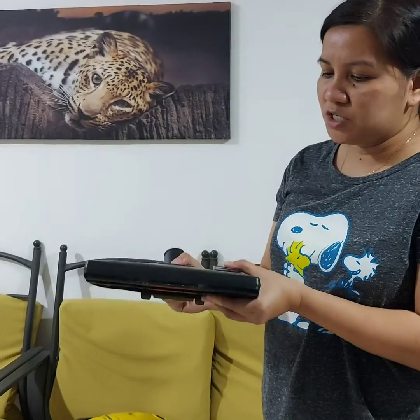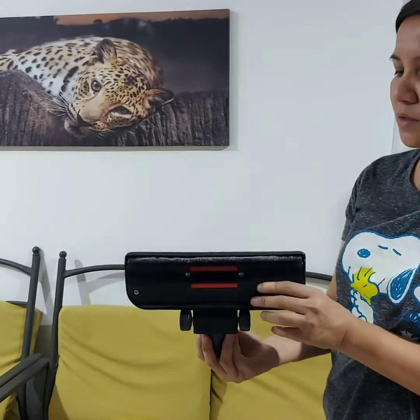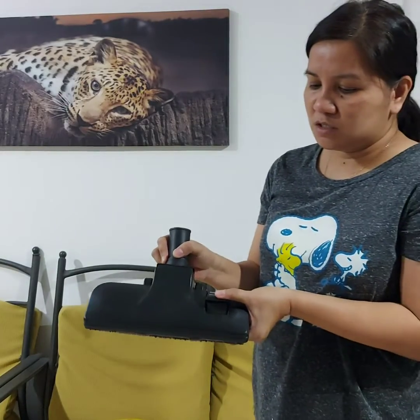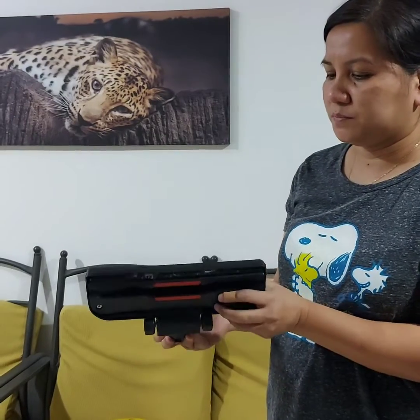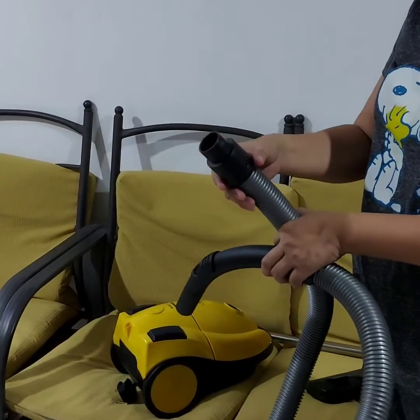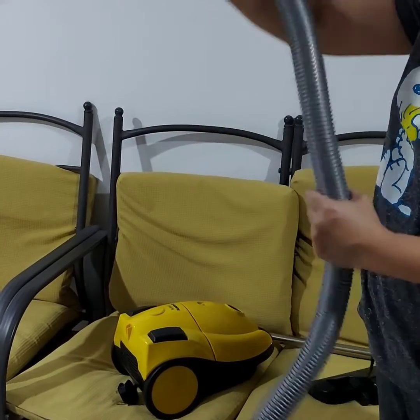Once the brush is up, this will be used for the carpet, and once the brush is down, this will be used for the floor. This is the hose connector, and this one is the flexible hose.